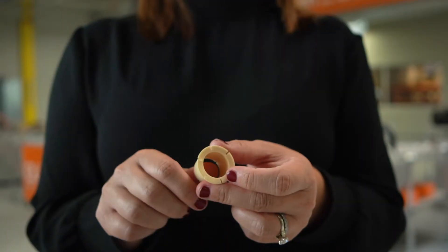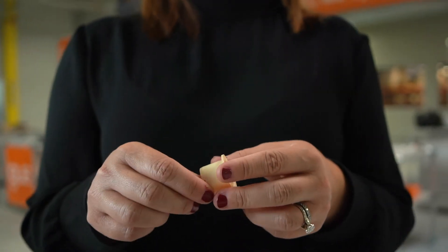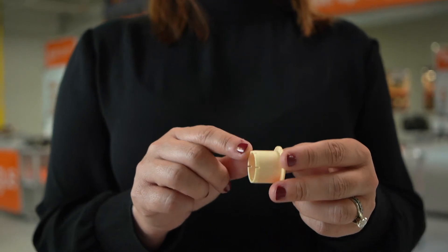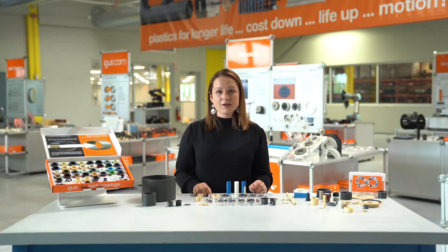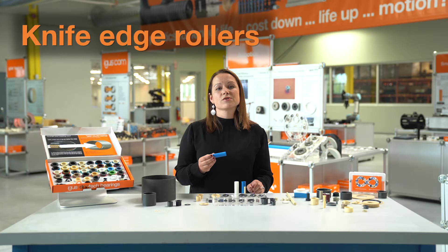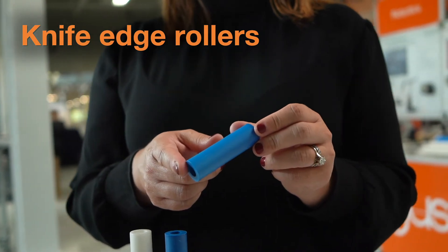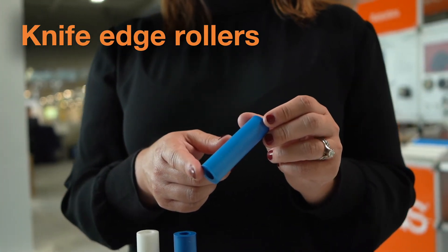In the flange option, there's some axial compensation which allows for the reduction or elimination of clearance in that direction as well. In addition to our standard pretension bearings, we also offer knife edge rollers. These were developed for the packaging industry for end-of-line conveyors, and have extremely tight deflection radii, making them very suitable for these types of applications.